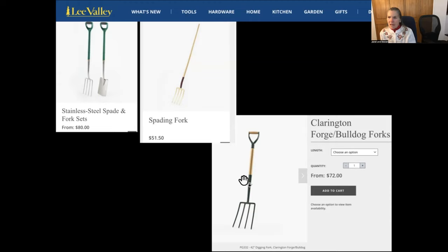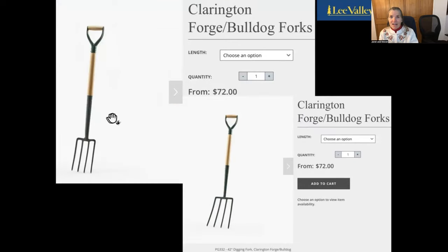This is all one forged piece and it's not going to break. Smith and Hawkins used to send them out — they got them from Clarington Forge — with a note saying this is probably the strongest fork made in the world, but there is such a thing as an immovable object, and what's going to break is not this fork but probably something in your body, so don't use it too hard. You can see the difference here in the size of the head and the spacing on the tines. I would go for Lee Valley's border fork rather than their spading fork.